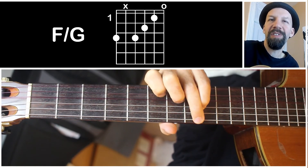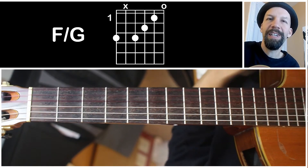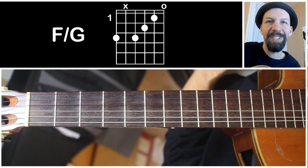It's kind of a folky sound — it has a unique tone to it. So I hope it's useful. Let me know if you have any comments or questions. Thanks for watching.